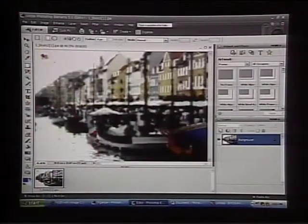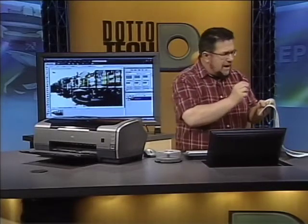Once you've got all your settings right, take a look — here we've taken a photo and converted it into a nice piece of art. One thing you have to do at the very end is take a paintbrush yourself, black paint, and do a nice signature on it, because after all, you are the artiste.